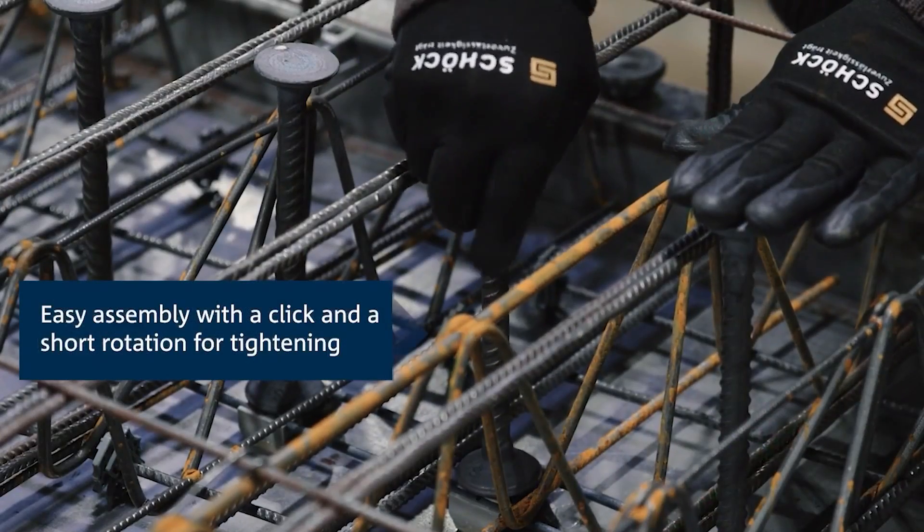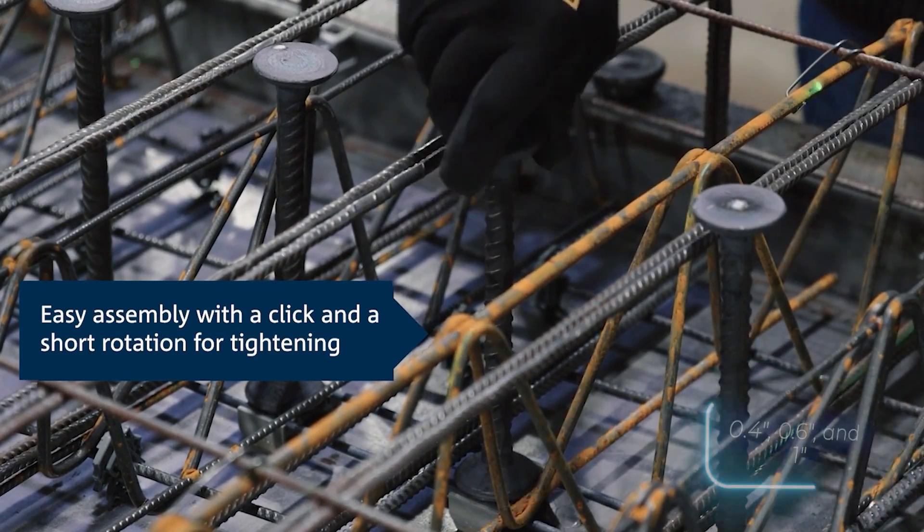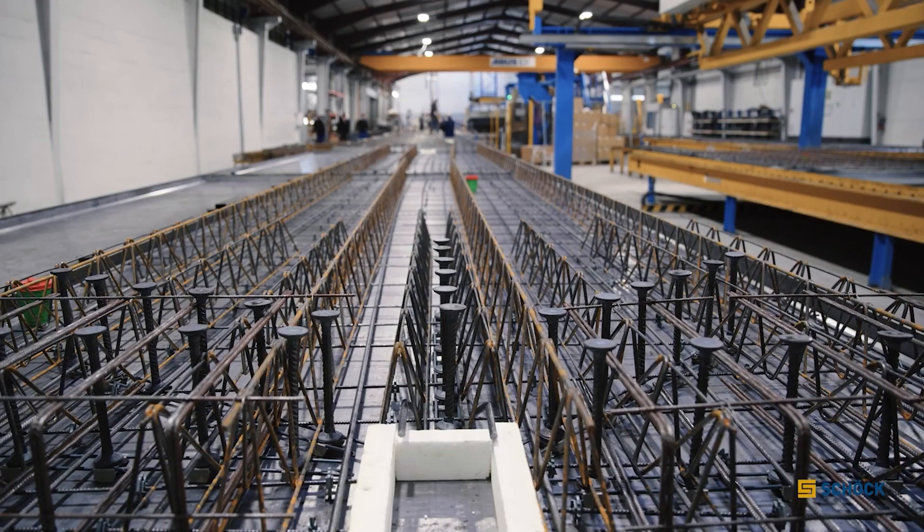This reinforcement comes in various diameters, such as 10, 16, and 25 millimeters, and is crafted from carbon steel.